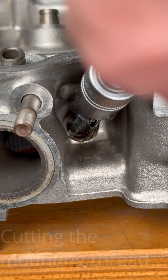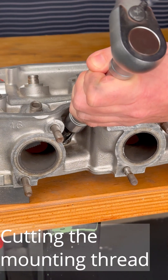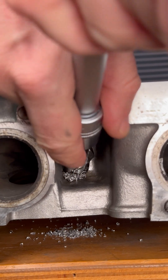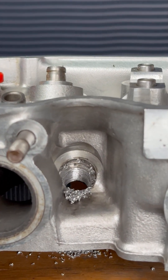Cutting the mounting thread is absolutely effortless with the tap. It can also be operated with a conventional ratchet if space is tight on top of the cylinder head. The mounting thread is finished and ready for fitting the spark plug with the thread insert.